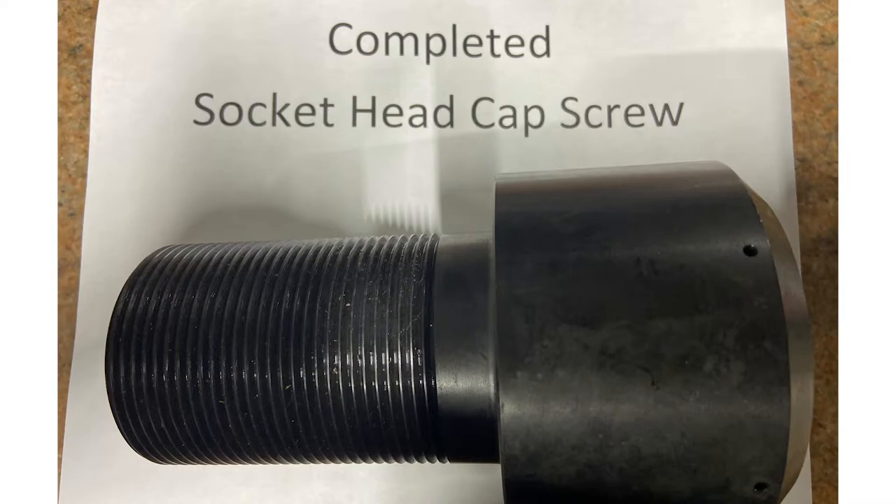With our ability at Masterbolt, we're able to do all prototypes, short runs, and long runs, depending on diameters and lengths of the part.